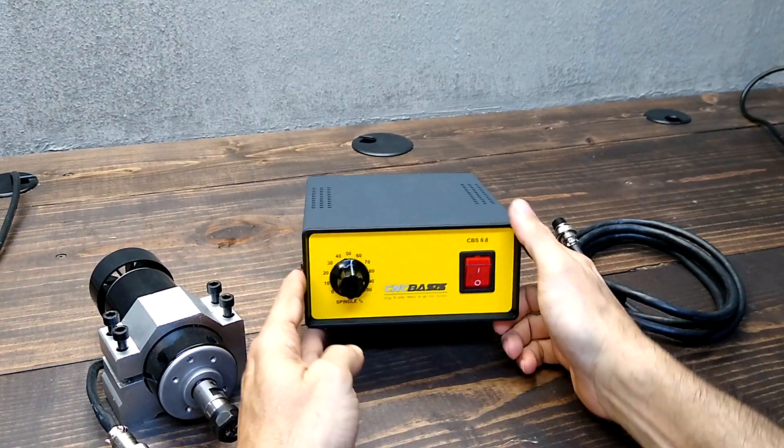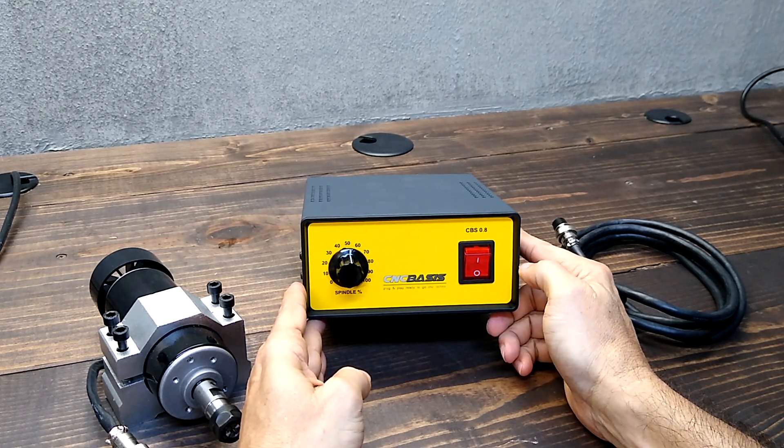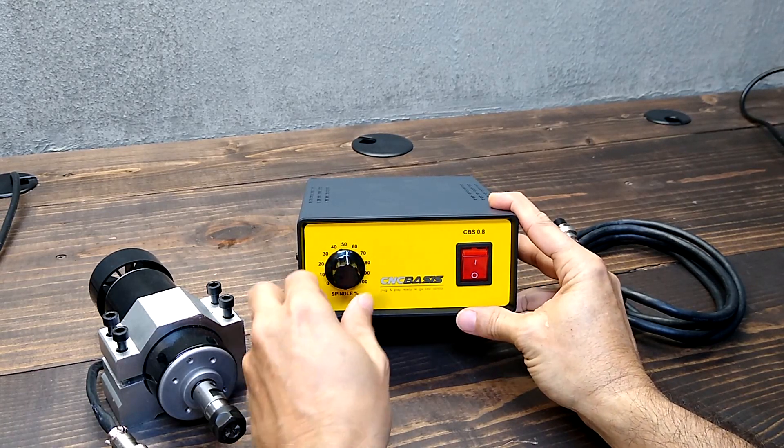Hello everyone. This is the CBS 0.8 spindle speed control. In the front panel, we can find the power on-off switch and the 0 to 100 speed control.